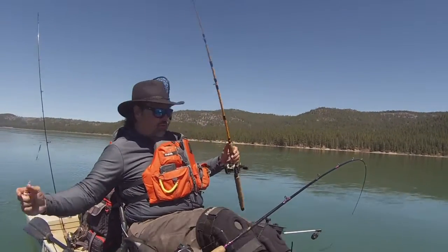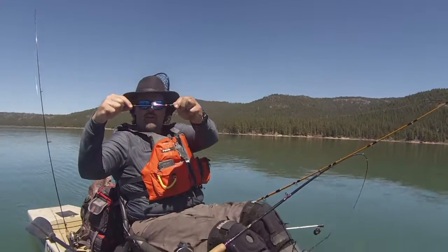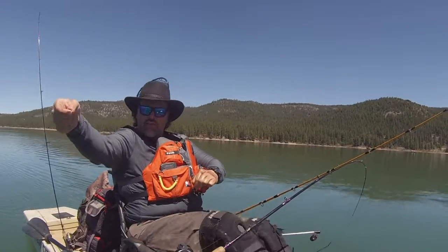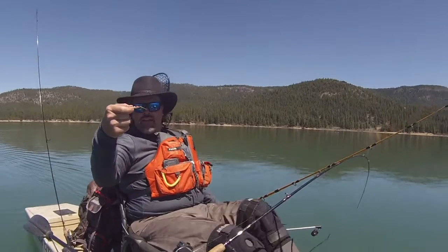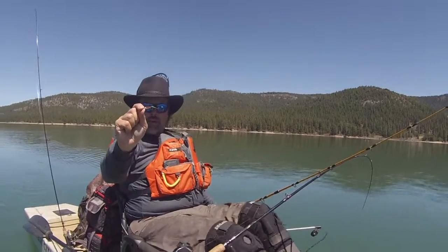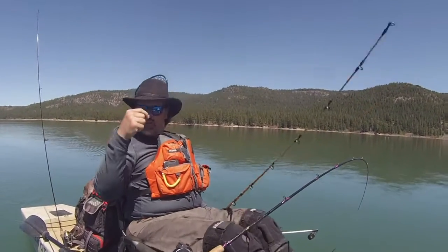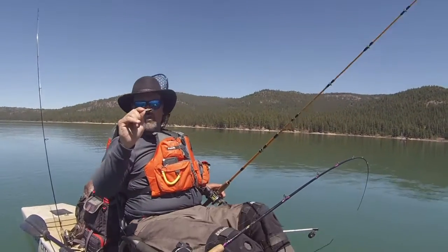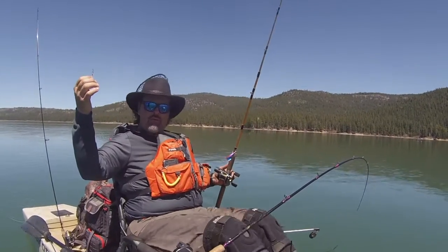I'm using one of my hybrid lead core rigs running one of my turbo flashers in the rainbow color, and about 18 inches behind the flasher I've got what I call a micro mini fly. It's basically a mylar fly covered with epoxy — it has some artwork on it, some paint, and a marabou tail. I've got glassy conditions right now, the bite has backed off a little bit, so I wanted to go with something very subtle, something very compact — I broke out the micro mini and the turbo flasher.